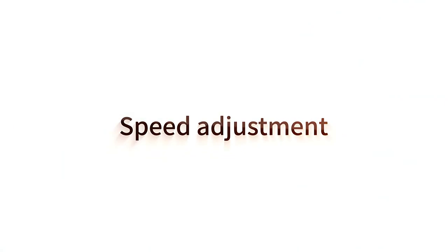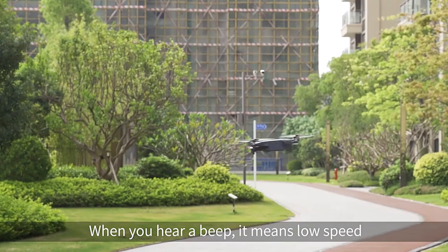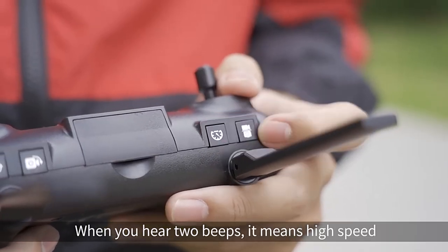Speed adjustment. Press the speed key on the remote control to toggle between low speed and high speed.